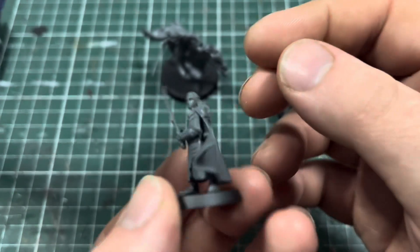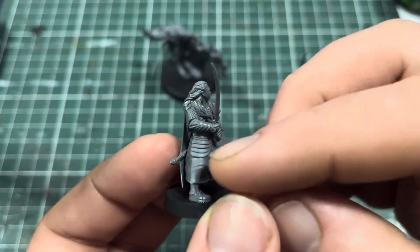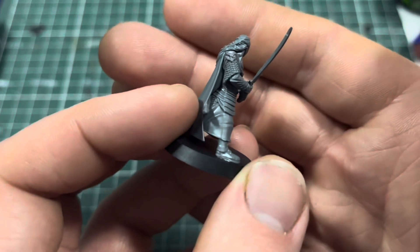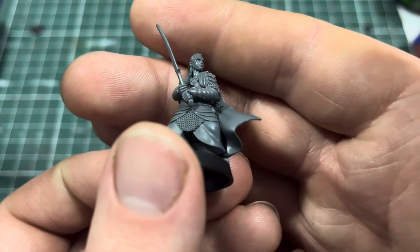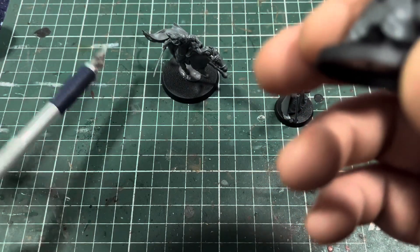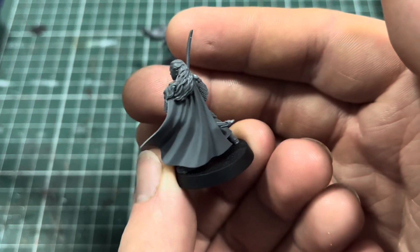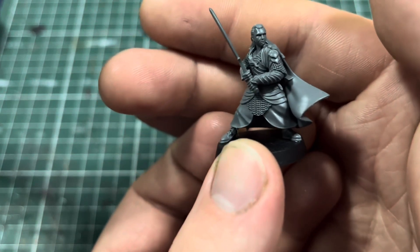There were a few mold lines on here, especially going down here — you can probably see the remnants of one. Again, you can't do much about it, just scrape them out of the way a little bit. I've got my old hobby knife here which is very old, but it's going to be very cool to paint up — I should say paint up since I've already cleaned it up.